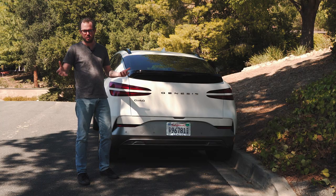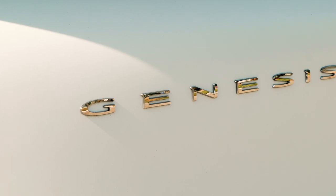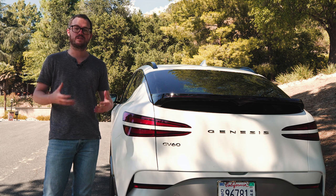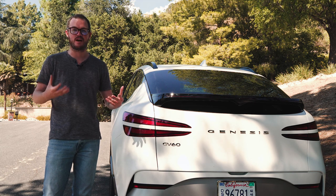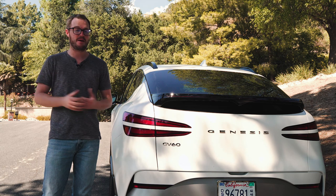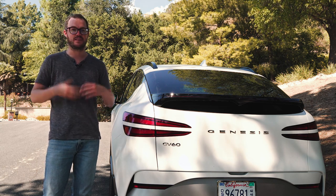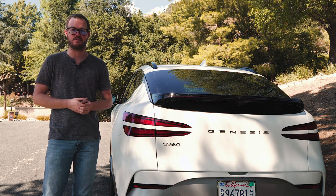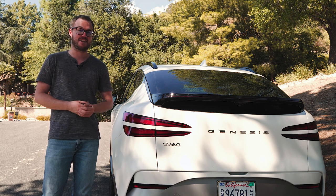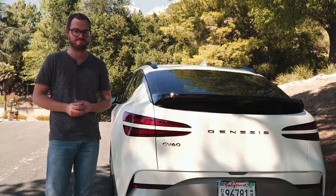Around back, there are a few more clues that you're looking at a Genesis — most obviously, a big full-width wordmark that spans the distance between the two-line taillights. Taken as a whole, the GV60 definitely has softer contours compared to its stablemates from Hyundai and Kia, and that might not be to everyone's liking. But it still has a few little details that liven up the design and keep it from looking like a melted bar of soap. It's definitely polarizing — I'm not sure if I like it or hate it, but every time I see one driving down the road, I like it a little bit more.